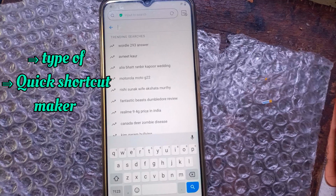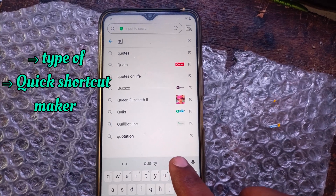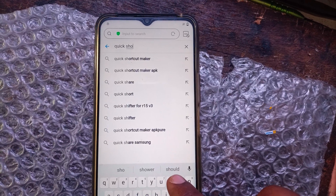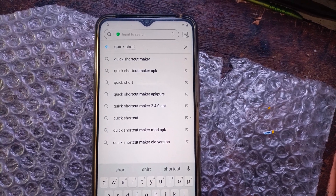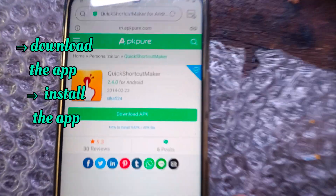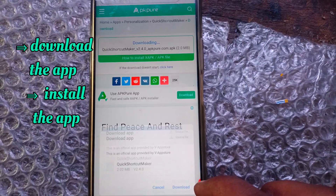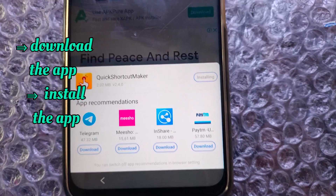Tap on the search bar and type quick shortcut maker. Download the app.